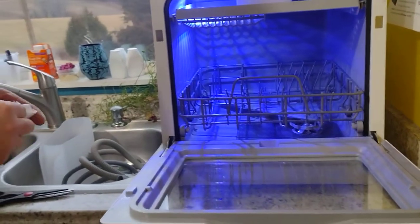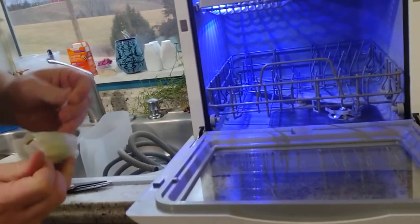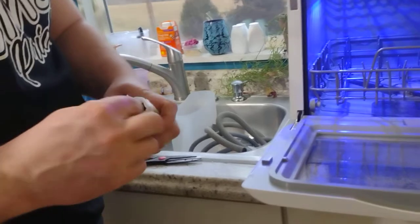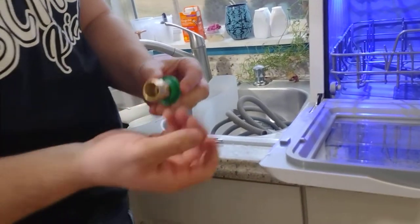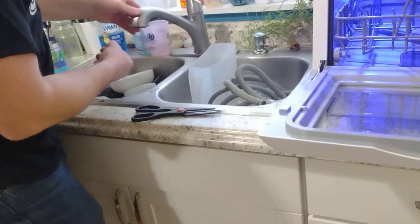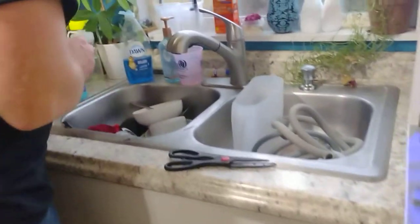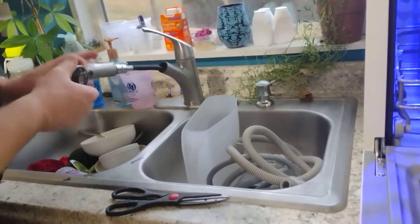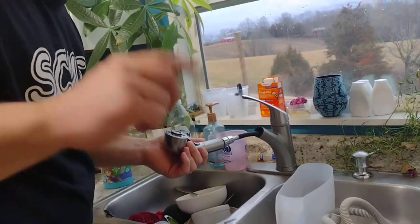I bet this is the fancy little hookup for the sink so we don't have to run another water line. Here's your little filter, here's the sink adapter thing. Let's see if I can figure out how to get that off — I really was hoping I wouldn't have to stop the video but I think I need to go get a crescent wrench.